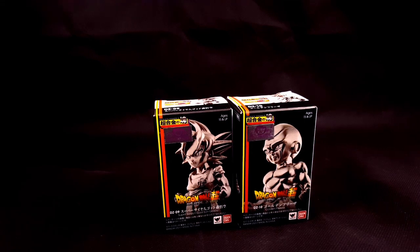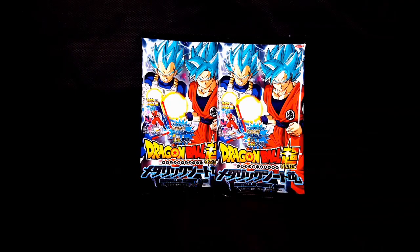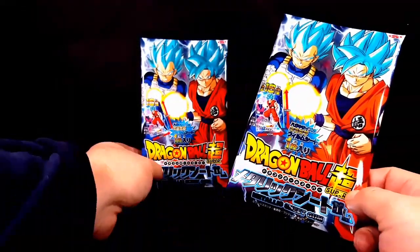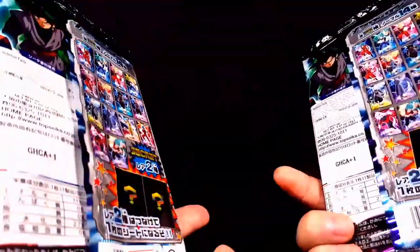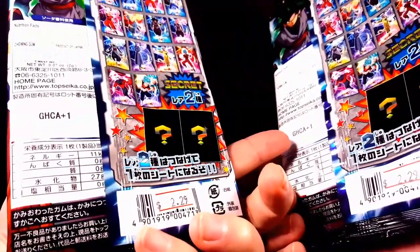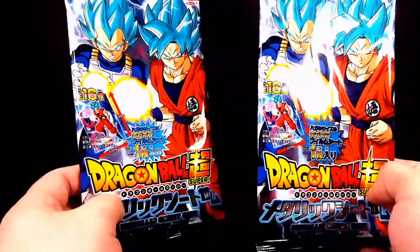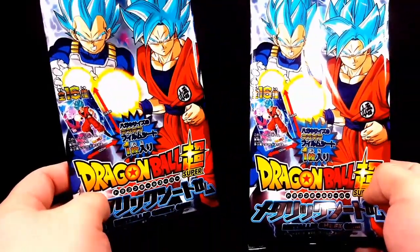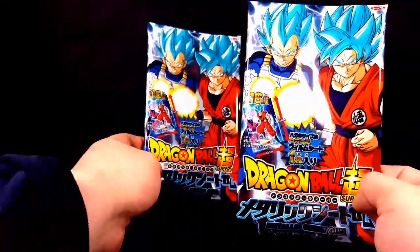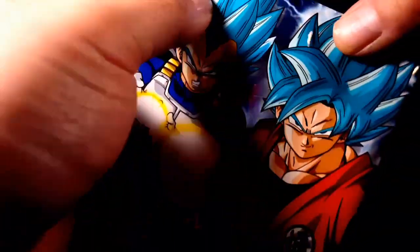We interrupt this review with an intermission of metallic sheet gums! So when I walked into the store I saw these and they are going for $2.29. I used to collect cards as a kid — a lot of Dragon Ball Z cards, a lot of Pokemon cards. I had my wife choose one and I chose one, so hopefully we got two different cards. I'm going to go ahead and open this thing up right now and see how these cards look.